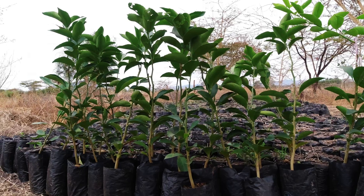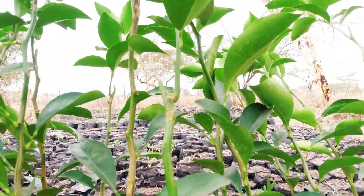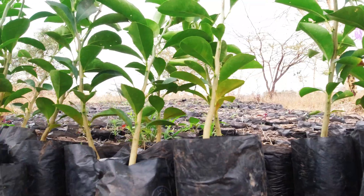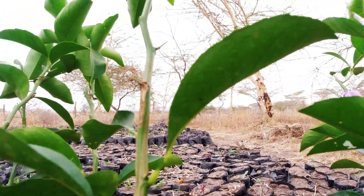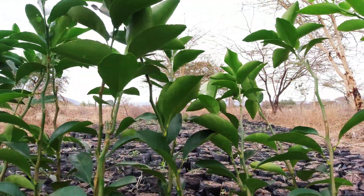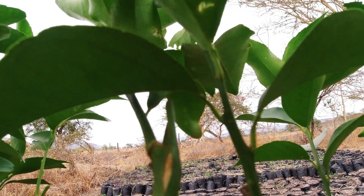These are close to a year old. Let's see how they will be. You can see the grafts. The graft is coming.